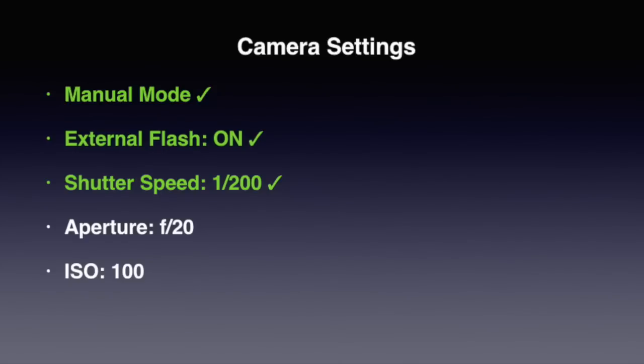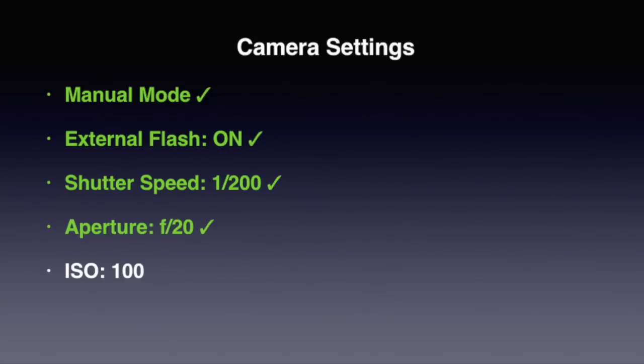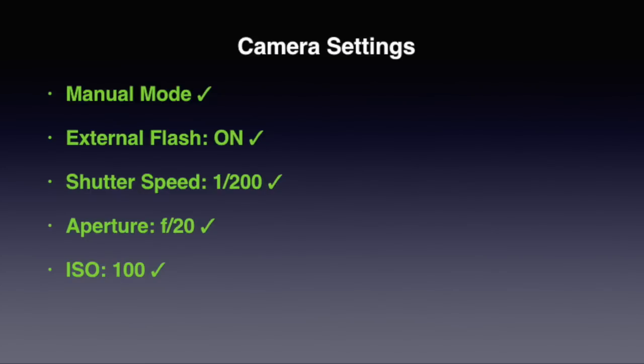Set your aperture to f/20. This is an estimate based on the idea that the flash is going to be about two to three stops brighter than the sun. After you take your first photo, if it is under or overexposed, adjust the aperture to correct the exposure. Remember, bigger f-numbers mean less light, and smaller f-numbers mean more light. That's an easy pair of numbers to remember: 1/200th of a second at f/20. In manual mode, we've selected a specific shutter speed and aperture, but the camera may still try to automate the exposure by adjusting the ISO — the light sensitivity of the sensor. We need to stop it from doing that. Take it off automatic and put it on ISO 100. So now we have a manual ISO as well as manual shutter and aperture.